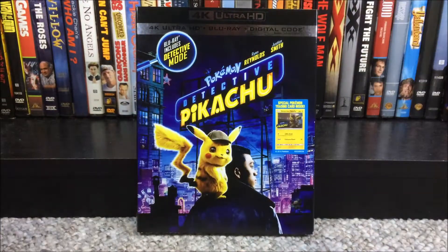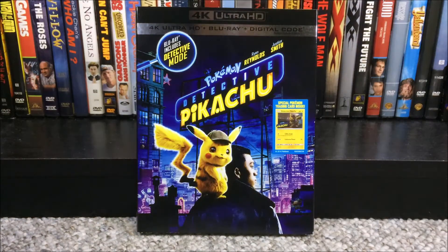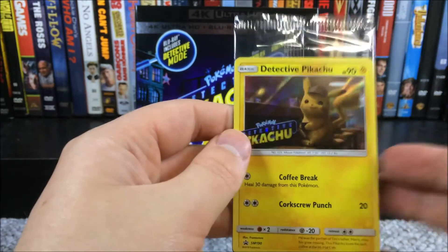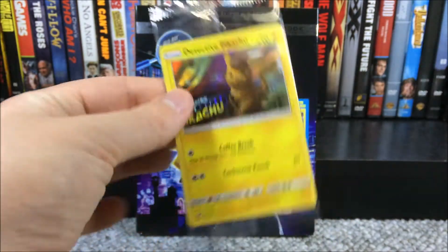Here it is all wrapped. I'll bring this off camera so I can take out the code. This is essentially what the code looks like — the pamphlet says 'Redeem Digital Movie Code Movies Anywhere, Pokemon Detective Pikachu,' and then you have the code. Don't think about scanning the QR code because it will probably already be redeemed before this video is uploaded. It did still include the Detective Pikachu Pokemon card, so that's pretty cool — it's not reprinted or anything.